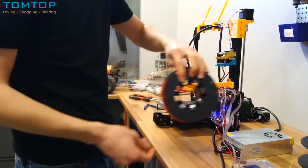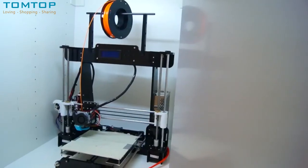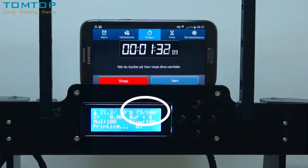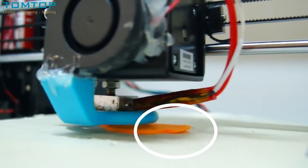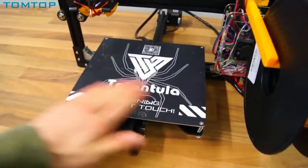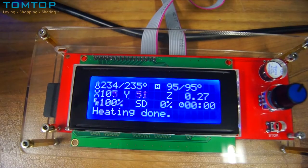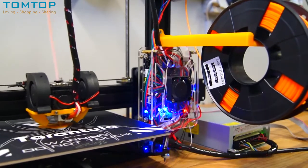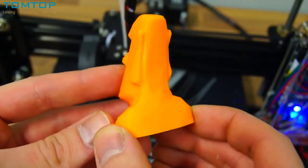At this point I was curious to see how the printer would handle ABS filament — something the Anet A8, for example, cannot do because its heated bed doesn't reach high enough temperatures. You need high temperature to avoid problems like warping. However, the Tarantula's bed was exceptional: it heated up way faster and reached 110 degrees without any problems, though I chose to run it at 95 degrees. The Moai turned out decent and for a proof of concept I was happy with the results.